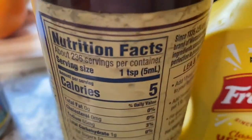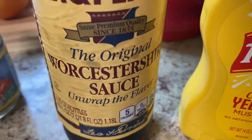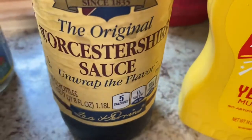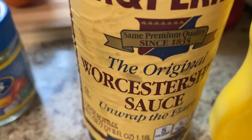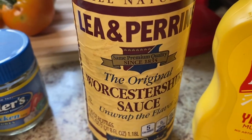Fun fact — did you know that Worcestershire sauce actually contains anchovies? Yeah, it contains anchovies and molasses. Read the back of your bottle! Anyway, let me get the rest of the stuff together.